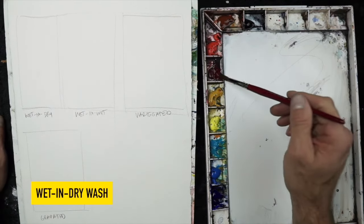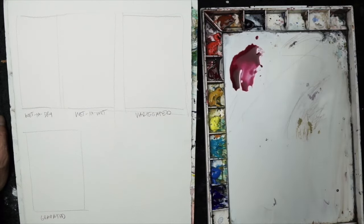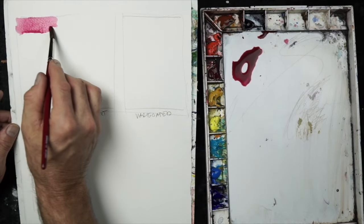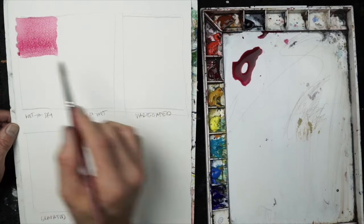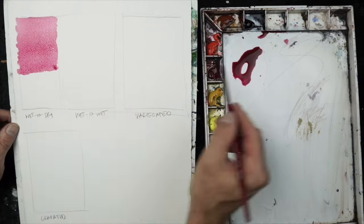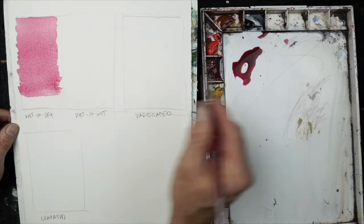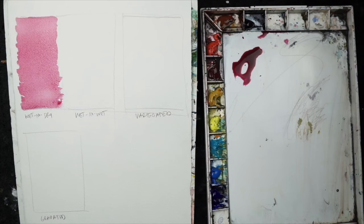The first technique is the wet-on-dry wash. The paper is 100% dry and I'm using wet paint to apply it to the first rectangle. Notice how, because my board is tilted, the water starts to bead towards the bottom. With each brushstroke I join that bead and guide it downhill. Done correctly, you should end up with a nice, even flat wash.